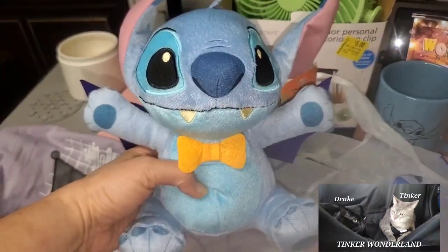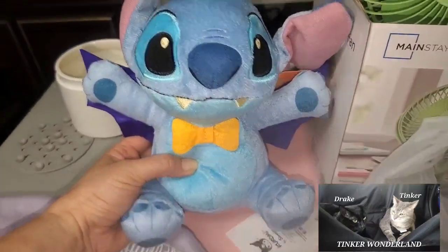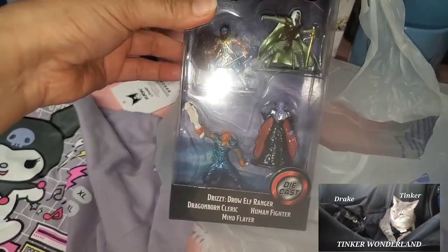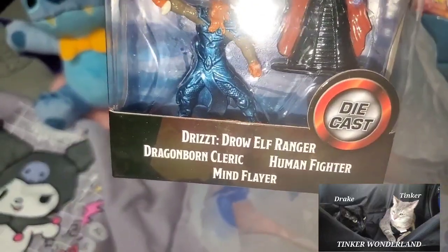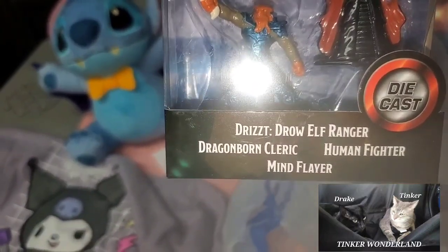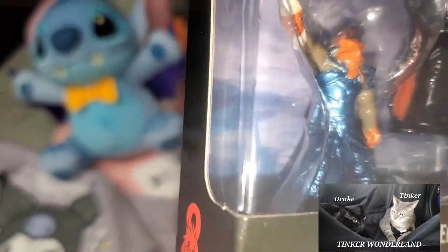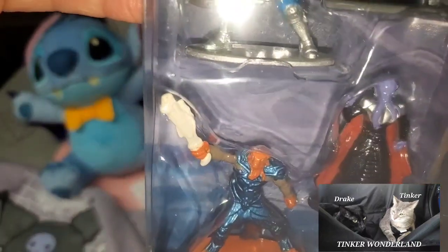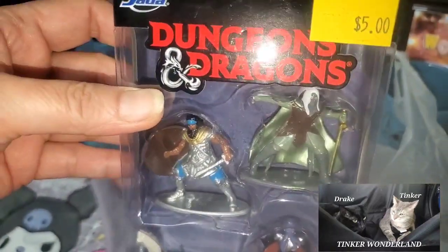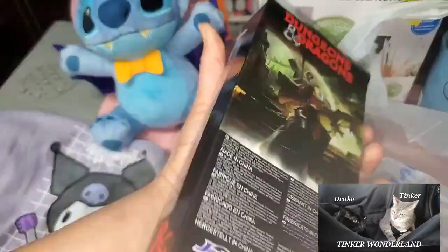I love Stitch, so I picked this one up for five dollars — that is a good deal. The last item from Five Below is this Dungeons and Dragons figures set — this is for hubby. We have a drow elf ranger, dragonborn cleric, human fighter, and mind flayer. I don't know all these characters but hubby knows about it because he's a gamer — they used to play Dungeons and Dragons every Saturday with his Navy friends. He picked this up for five dollars — a very good deal, nice figures, nice collection.